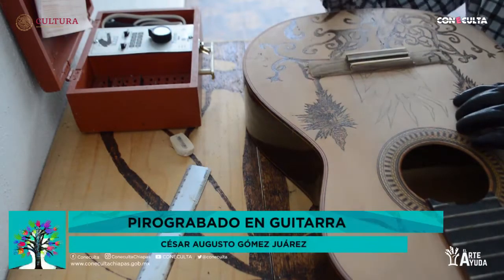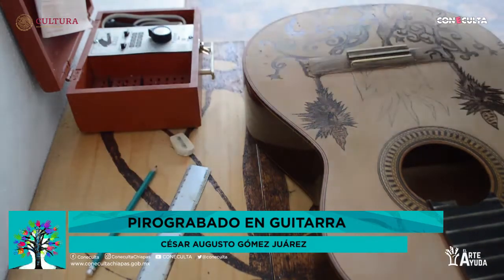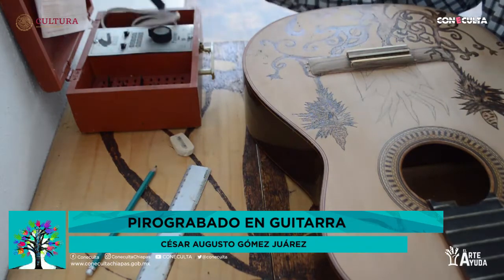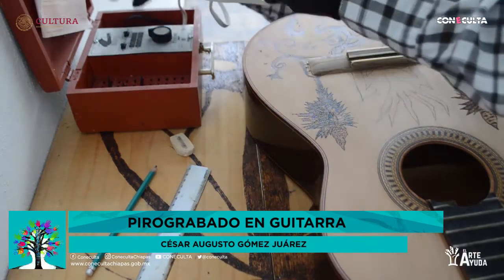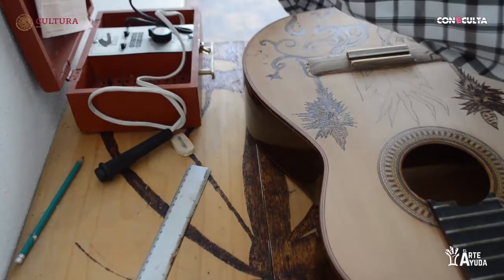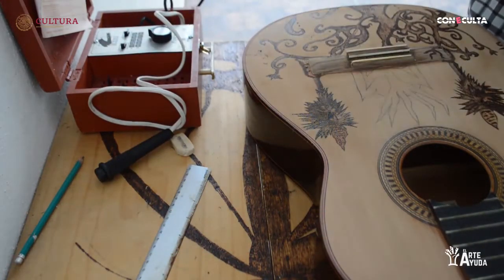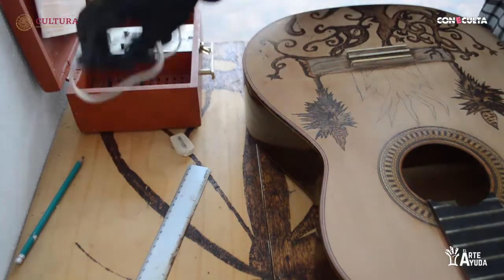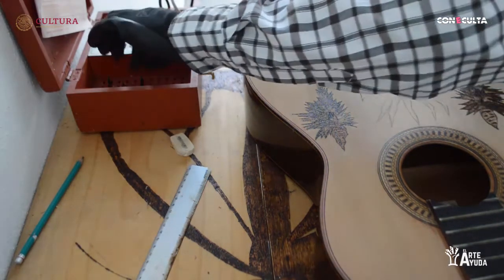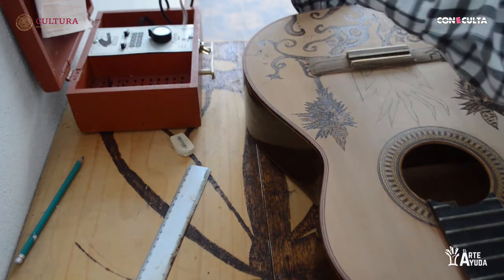Ya que está en boceto, vamos a trabajar directamente con el pirografo. Este se llama pirografo, no pirograbador. Mucha gente me pregunta cómo se debe de nombrar, y si es un cautín — tienen la duda de que sea un cautín — pero no, no es un cautín. Es un objeto que tú vas y lo compras. Se llama pirografo.